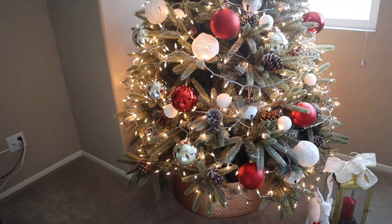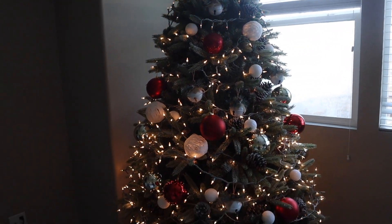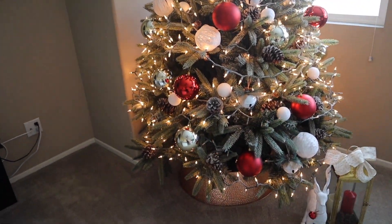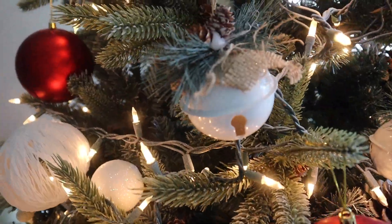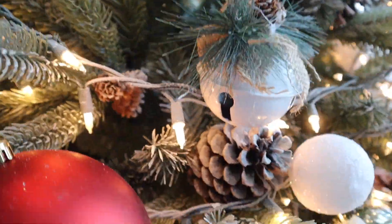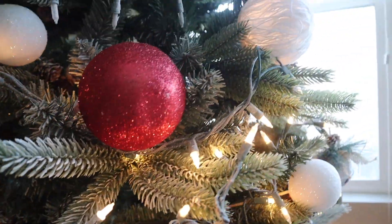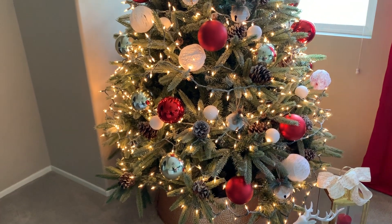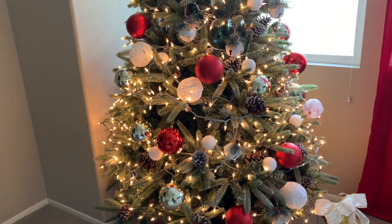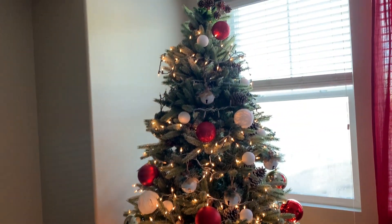Esto se lo estaré poniendo en la parte de arriba, ya que yo no tengo estrella ni nada y decidí que no iba a gastar tanto dinero en decoración. Así que solo le puse el venadito y ese farol que tengo desde hace mucho tiempo. Espero que disfruten el resultado final y que me dejen sus comentarios. Si eres nuevo por aquí, no olvides suscribirte, darle un me gusta, y nos vemos hasta el próximo video. ¡Les mando muchos abrazos!